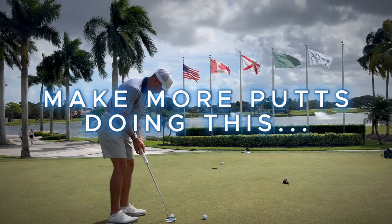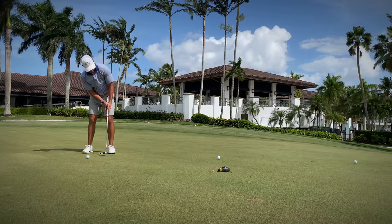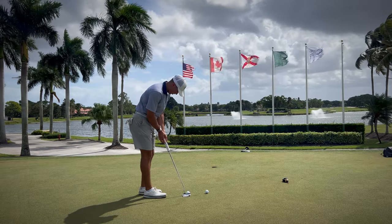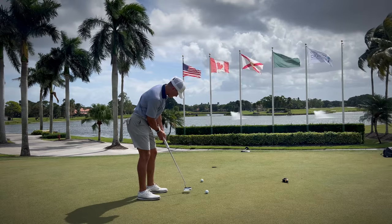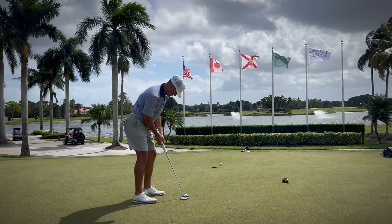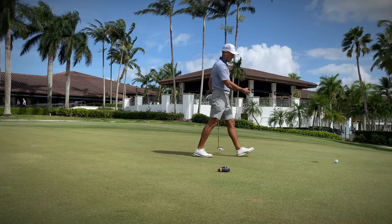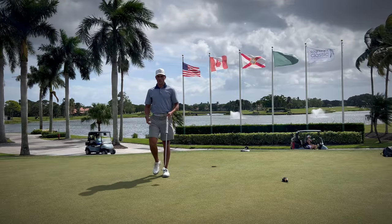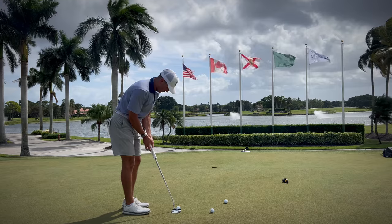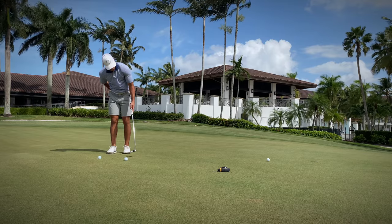Very windy day here at PGA. The putting saga continues. I have my old jailbird in my hands now with a wrist lock grip. So far it feels good, swirling some putts earlier. It just has that extra amount of stability that I've inevitably been after. The reason I like the wrist lock is because when I have it planted up against my left arm, I can make a very good stroke on it still.